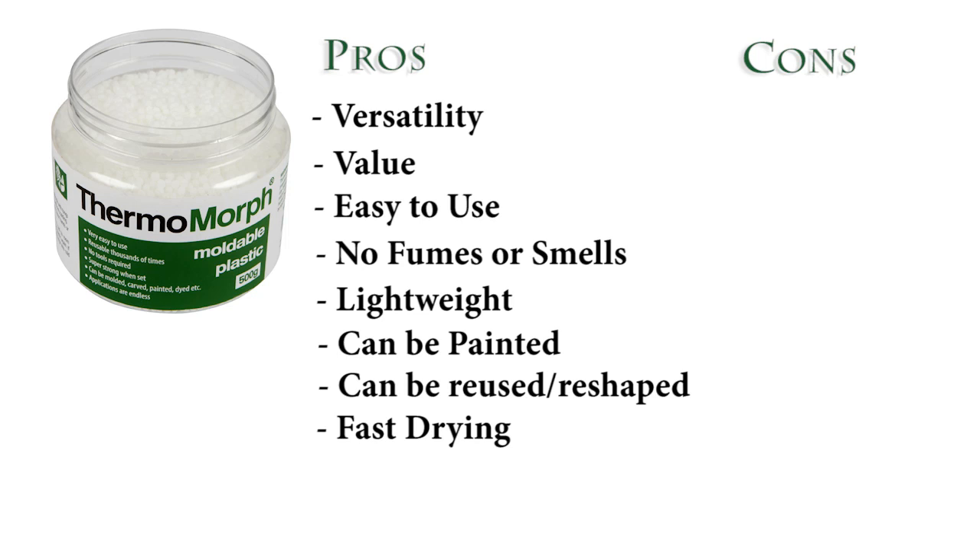The last thing I wanted to mention is that it's fast drying — I see that as both a pro and a con. As a pro, if you're impatient like me it's definitely a good thing to have something that dries really fast, and you can always put it back in the water to remelt. But as a con, you have to be someone who works fast — if you like to work slowly and calmly and take your time, I'm not sure this would be ideal.